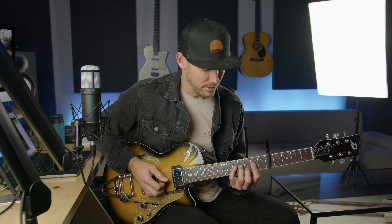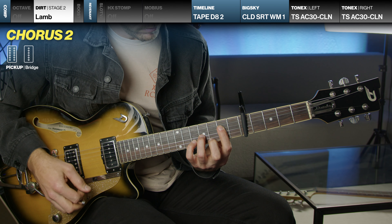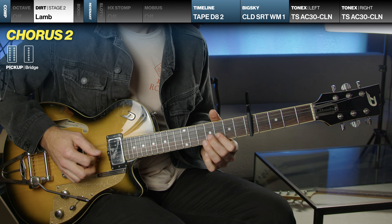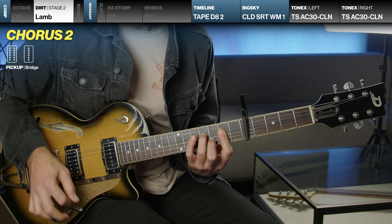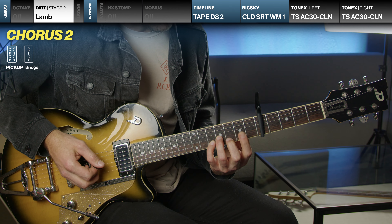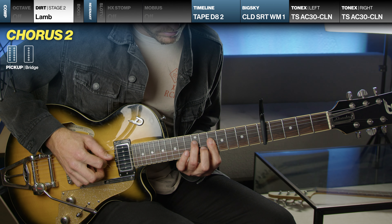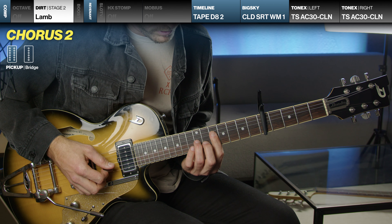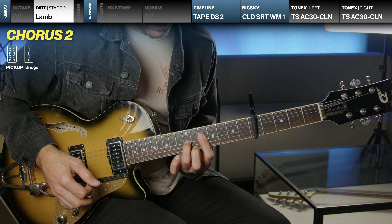The second time through, it varies up a little bit. Those shapes are like this: shape one is similar, shape two is the same, shape three is the same. Then there's this shape — it's basically the 7th fret, 9th fret, 10th fret on the D, G, and B string. And then this other shape — it's the 10th, 12th, and then open. So that's how it goes, and then it goes back.